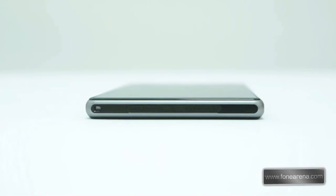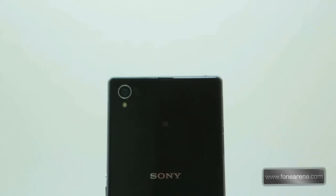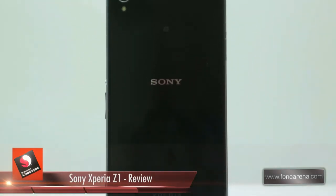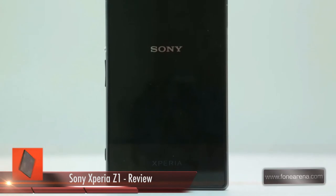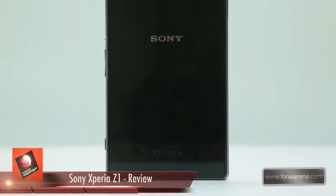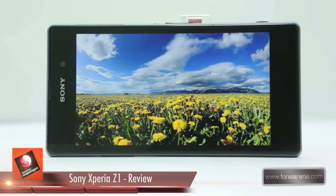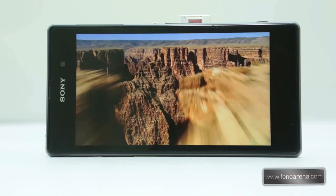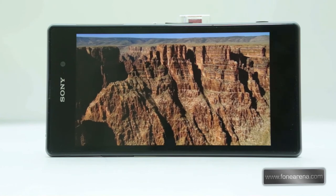It has to be said that despite the really large speaker grille, the volume output from the Xperia Z is quite disappointing. The Sony logo is placed centrally over at the back. It's a very clean and beautiful design, though it tends to lean towards the side of being a bit boring. A bigger caveat of the glass construction is the accompanying micro-scratches that appear very early in the phone's life. We saw a large amount of scratches that show up even on delicate usage.